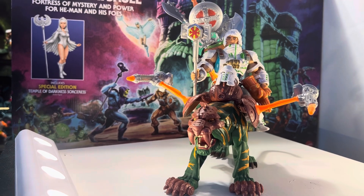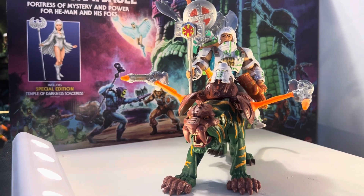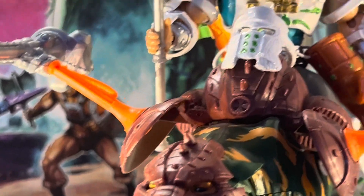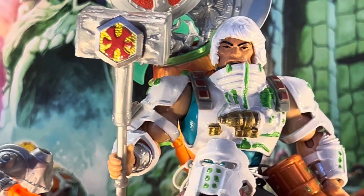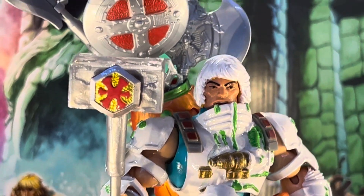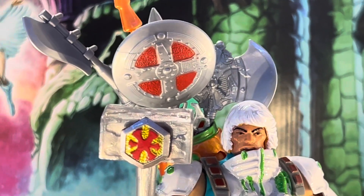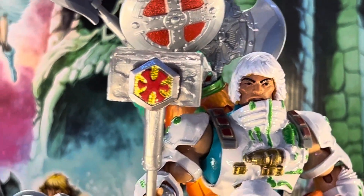I just wanted to share with you guys the detail on this custom here. So here we have a He-Man head with the flying hair — the hair in the wind. He has a lot of weapons: he's got the sword, his axe, his shield, and he has a hammer here with his crest right there.